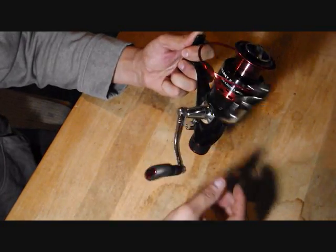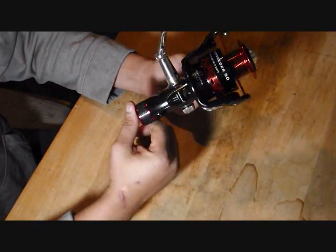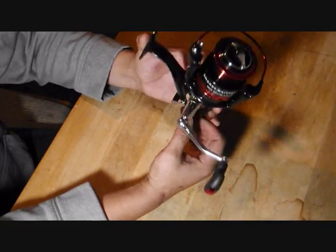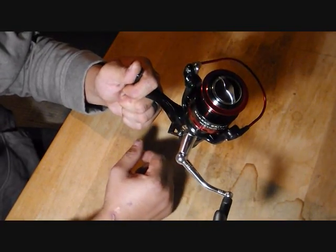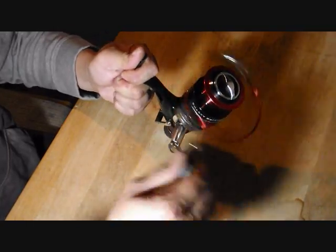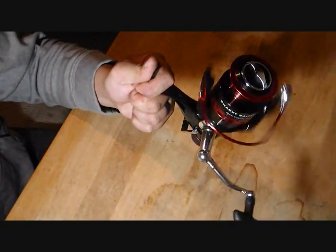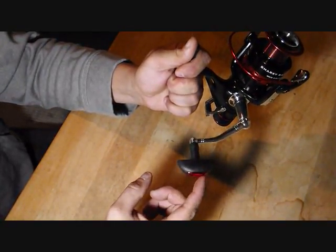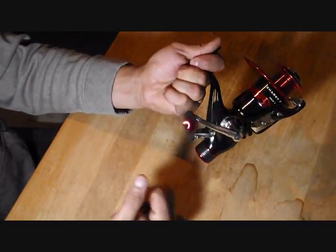Here's the reverse lever — you can actually flip the reel into reverse if you want to. There it is; now it's off. All in all I really like it; it's a very smooth reel. One of the things people like to do when they pick up a reel is run it real fast and let it spin — so far this thing spins pretty good.